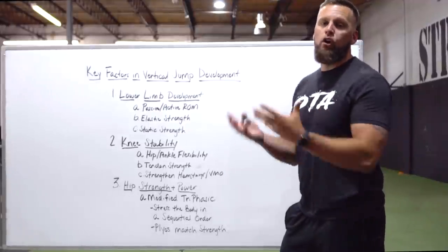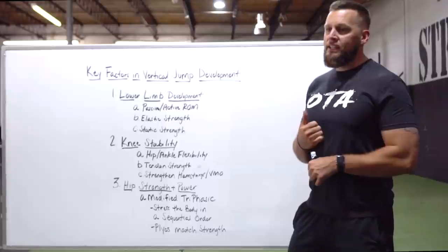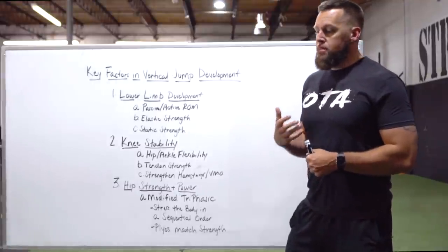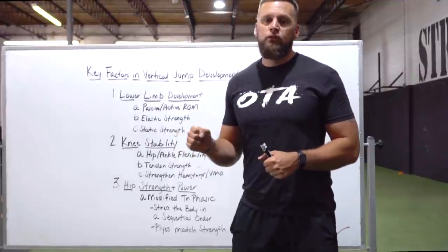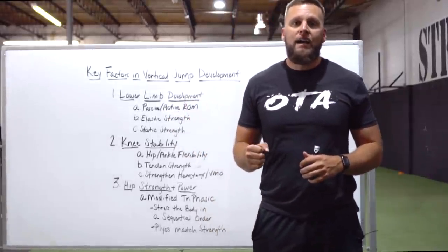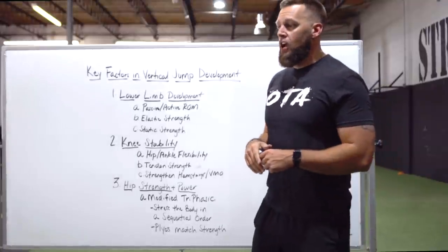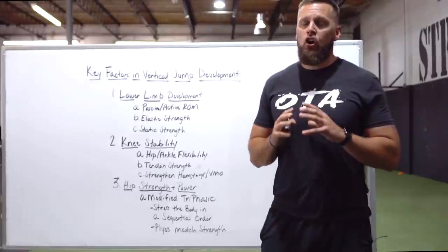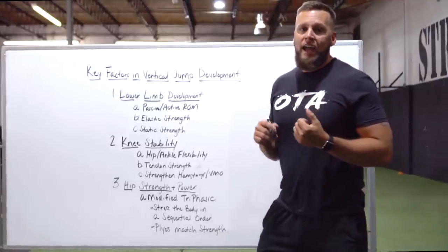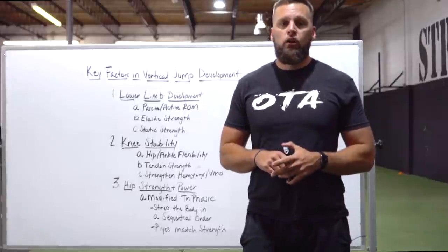Number one: lower limb development. One of the biggest things athletes and coaches are lacking is developing the foot and ankle complex. This is what makes contact with the ground every single time you jump. You wouldn't have a race car with a thousand horsepower without upgrading the tires and suspension — so why do we not focus enough on the lower limb? Within the foot and ankle, we're focusing predominantly on the medial arch and the calcaneal tendon — also known as the Achilles tendon — because these two are most responsible for absorbing force.